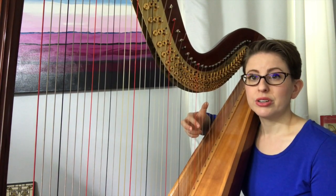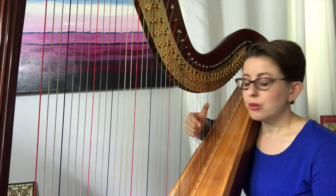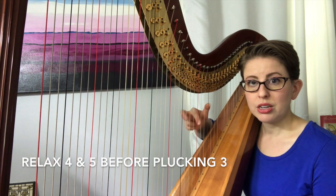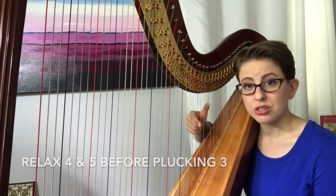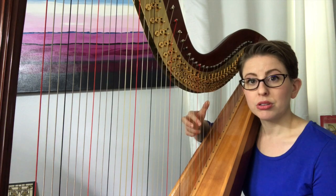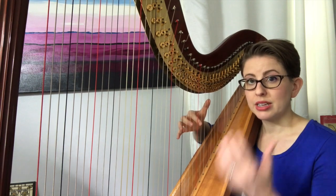Then move on to your third finger. When you replace your third, be sure to bring out your fourth and fifth as a shadow of that third finger. When you're bringing out your third, don't keep your fourth and fifth tucked inside — because that right there is an indication of tension. Relax, bring that third and fourth out. Before you pluck, you'll notice that your fourth and fifth kind of relax, and then they all come in together.